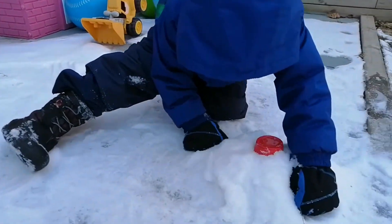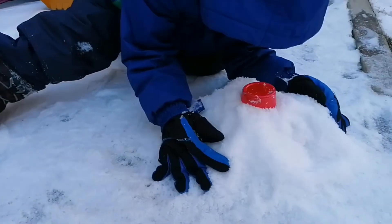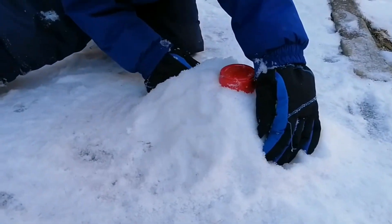Okay, Ejia is busy making his snow volcano — shaping the snow, I mean shaping the volcano.